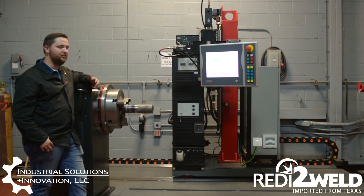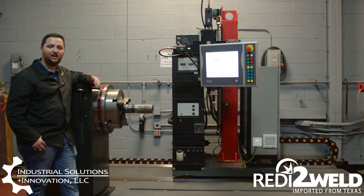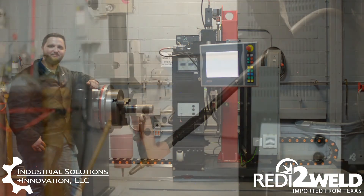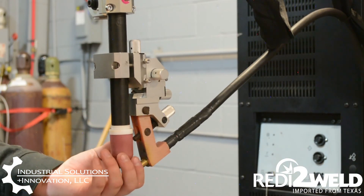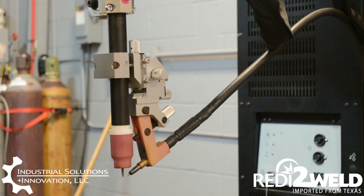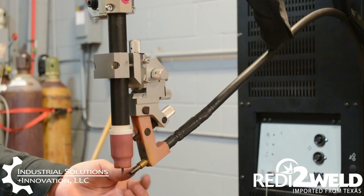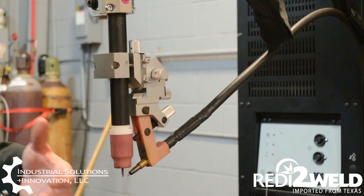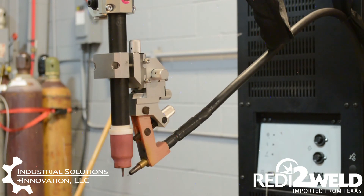What this means is we can do hot wire TIG, which means we are adding amperage to the wire before it hits the puddle, which allows us to have a higher deposition rate because it takes less time to melt the wire. As you can see here, we have standard TIG consumables and our wire being fed directly into the puddle. We do have contact tips because we are introducing energy to the wire, and this is what helps us get a much higher deposition rate than normal manual TIG welding.